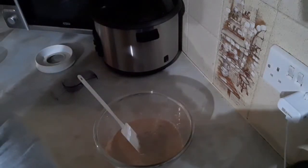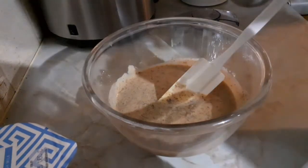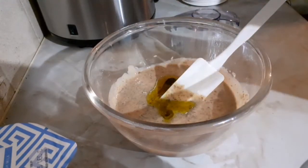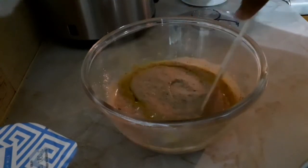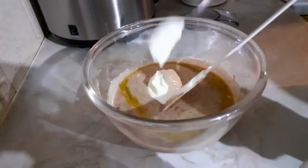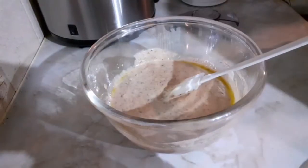Now I'm going to put in my olive oil — that is my olive oil going in there with the measuring spoon. You can use any other oil; I'm only using olive oil for this version. Then I'm going to put in some natural Greek yogurt — two spoons going in there. Then I mix in the sieved flour — it's already sieved.